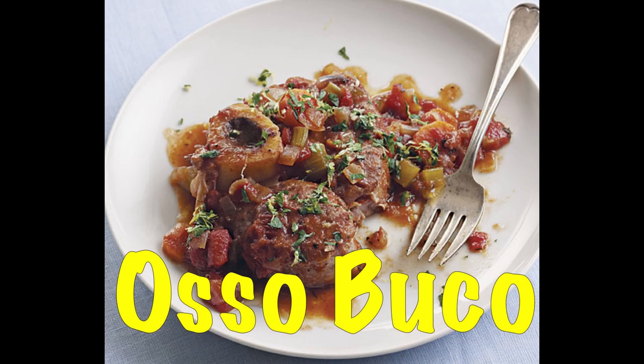Hi everyone and welcome to Santino's Mangia Mangia. Today we're going to make osso buco.